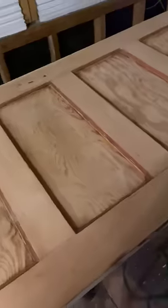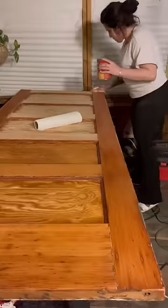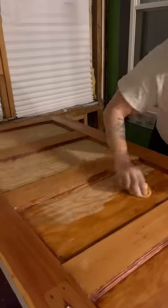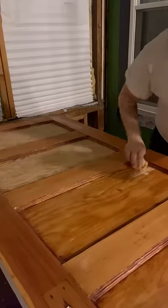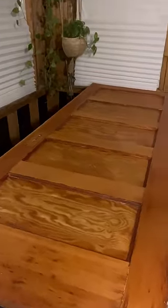After I finished sanding this door with the corner cat in the corner areas and the edges, it looked like this, and I got to the pre-stain part, which was so exciting. Tomorrow, I am finally going to stain this door, and I'm so excited. Stay tuned — check back to see what color I choose for this door.